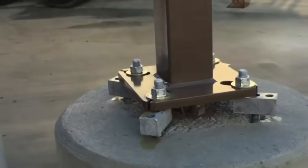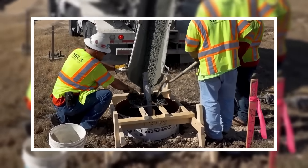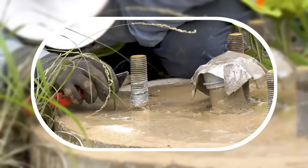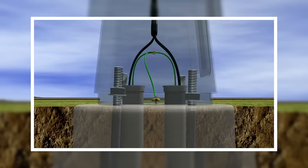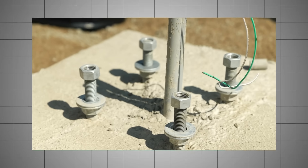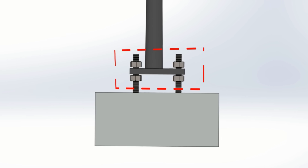Let me show you why engineers love this floating design. Precise leveling of poles: when pouring concrete, achieving a perfectly level surface is extremely difficult. And over time, the ground can shift slightly due to natural settling or environmental factors. Even a one-degree tilt might not sound like much, but for a 30-foot pole, that's a shift of more than six inches at the top. This is where the exposed bolts and leveling nuts come into play. By placing leveling nuts above and below the base plate, engineers can make precise adjustments to ensure the pole remains perfectly vertical.